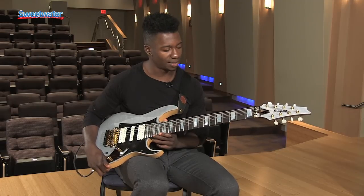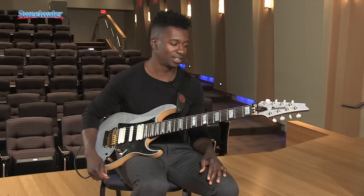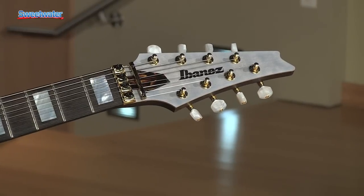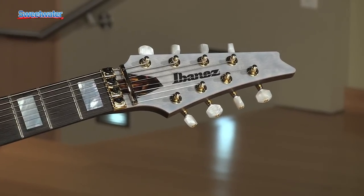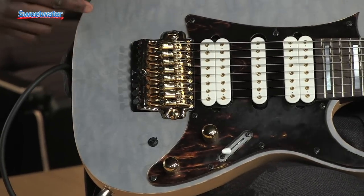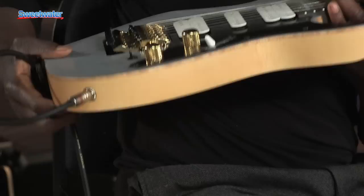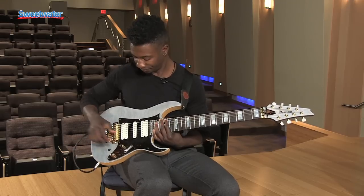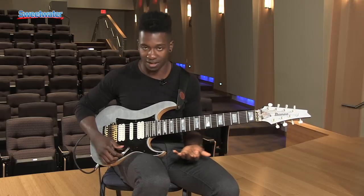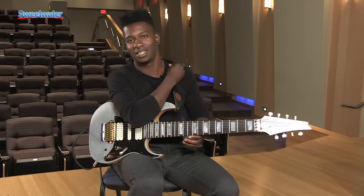Aesthetically, I really wanted something that looked unique to the Ibanez extended range catalog. Gold hardware is one of the additions that I felt would put this guitar into a different category than your average metal extended range guitar. And this finish, which I really think is cool — it's matte and semi-transparent, so you can actually see the quilted maple top underneath. And it's not a veneer; it's actually about a quarter of an inch thick. I think it looks really classy and gives you another option outside of your normal black pointy metal guitar.